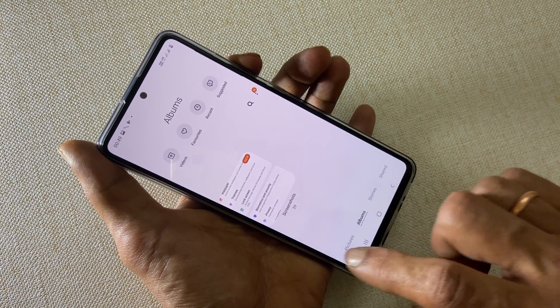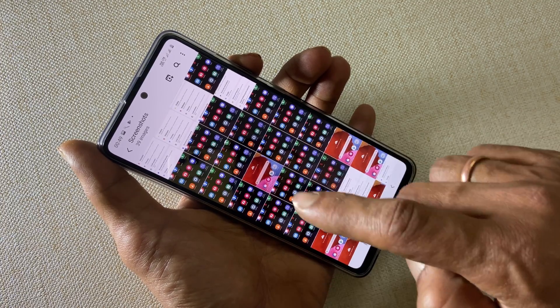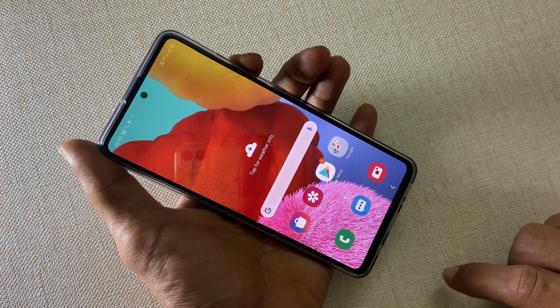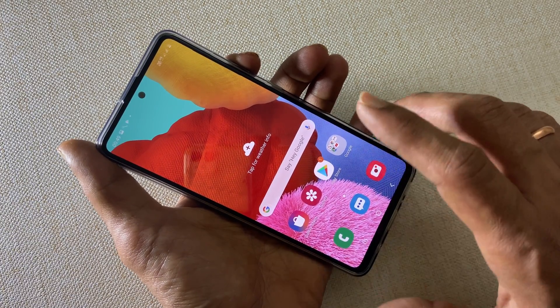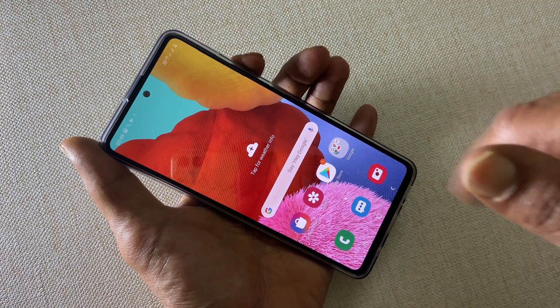To view the taken screenshots, go to Gallery, then Albums, then the Screenshots folder. You will find all the taken screenshots here. That's it for this video on how to take a screenshot on Samsung Galaxy A51.